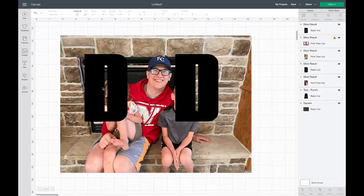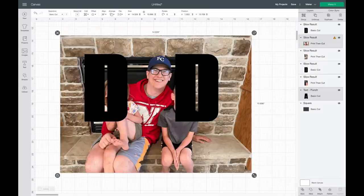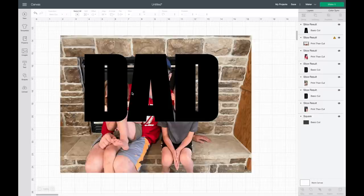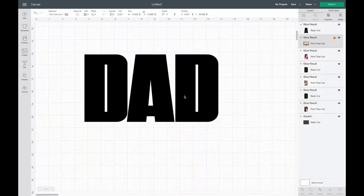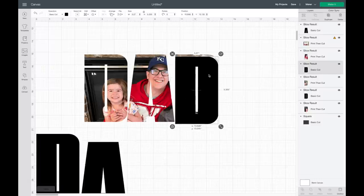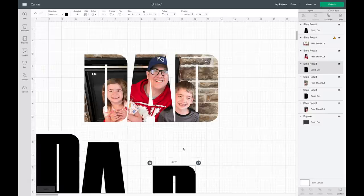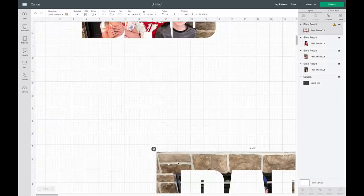Now I've sliced out both D's. I need to do the A, so I'll go to the layers panel, select the A, hit Shift, and select the picture, then hit Slice. Now all three letters have been sliced out. I'll move the picture — up here it looks like nothing happened, but it's actually behind. I'll move these out and we have our picture. I'll delete the leftover pieces I don't need.